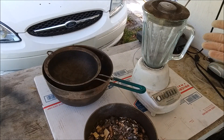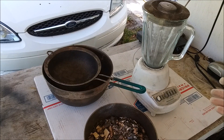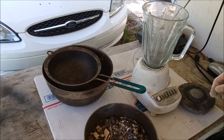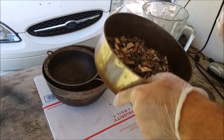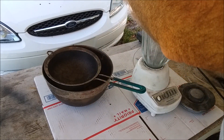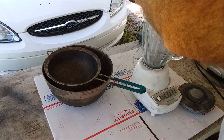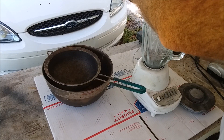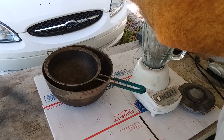This is just a cheap Hamilton Beach blender. I bought it at a yard sale — I doubt I paid more than five bucks for it, and it works great for this. I don't use it for anything else so I don't care if it gets torn up. So far it's working really good. The blades look great still — nice and sharp even though they've gone through a lot of IC chips. The motor doesn't seem to have any trouble with them.